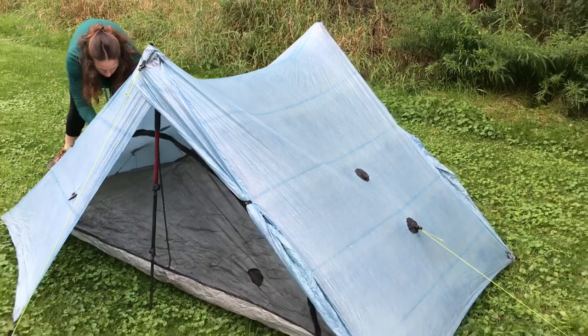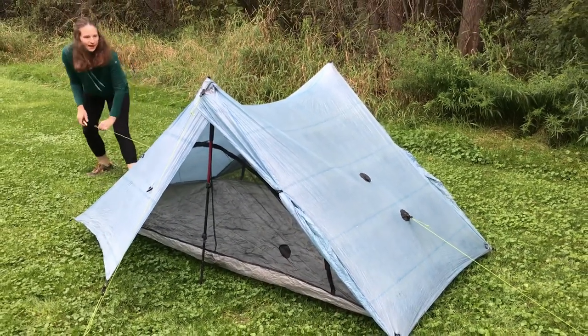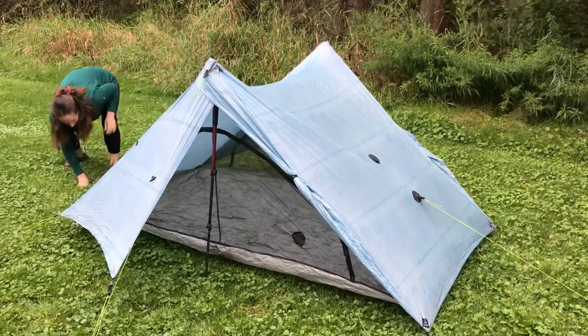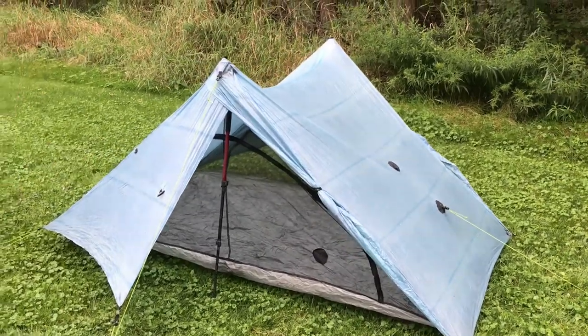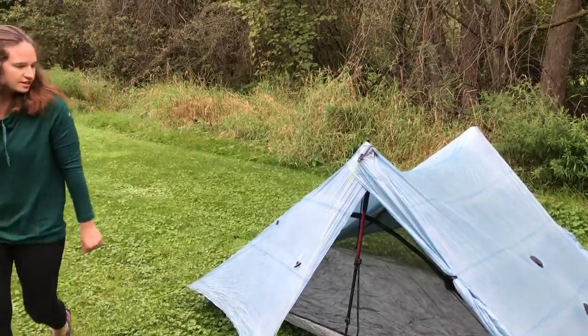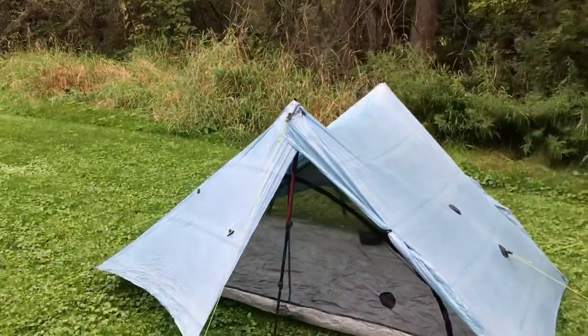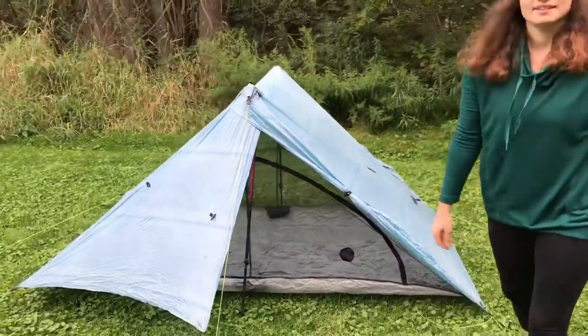Beautiful tent. I miss this tent so much. There you have it — perfect pitch. My job would be to get in and try to get some sleep. As you guys just saw, it's super easy to set up. Let's take a tour inside.